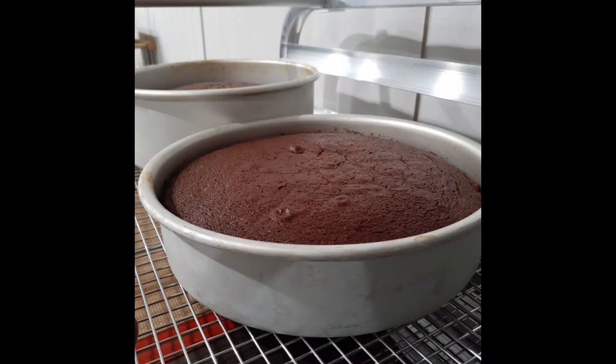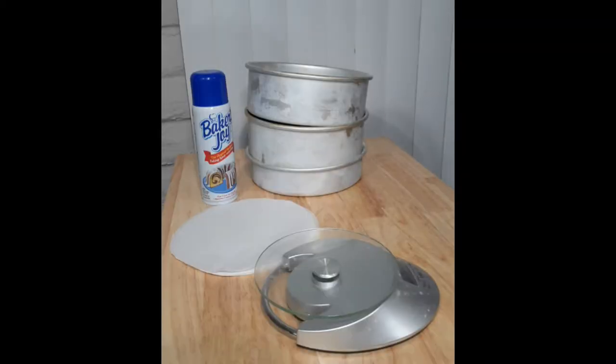Hey everyone, welcome to my channel. In this video I am teaching you how I get flat cake layers without any special tools, so let's get into it.